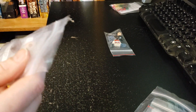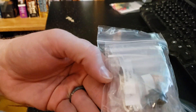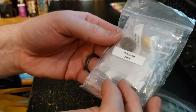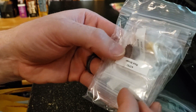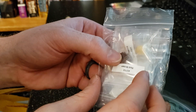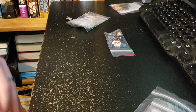Got another helmet, some legs, another head — looks like a clone trooper head. Some hair — I'm pretty sure this is Anakin's hair from one of my minifigs. I'm just missing the hair piece for some reason; I've got the minifig but nothing else.